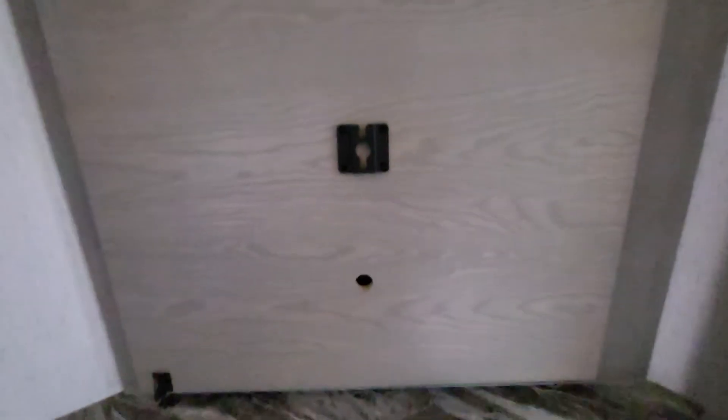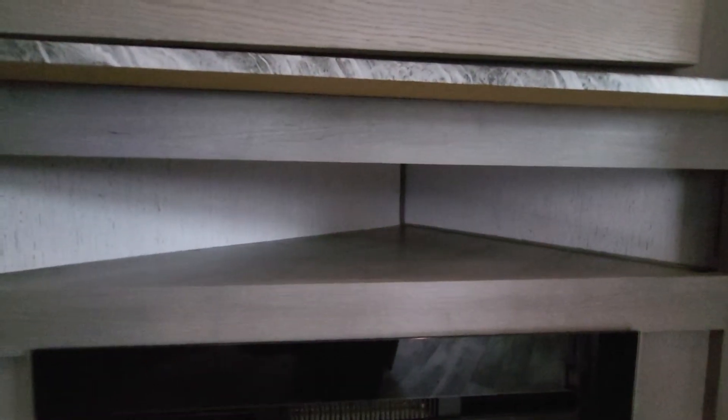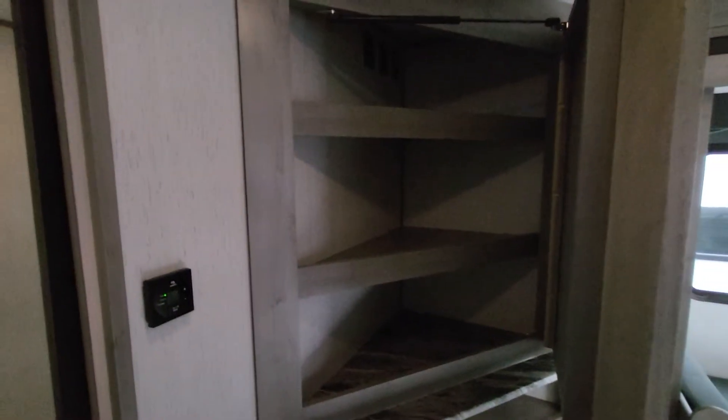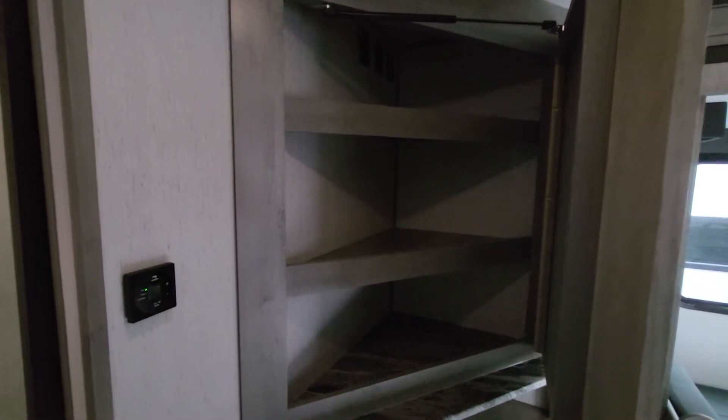On to the entertainment center — there's a spot to mount a TV, the same kind of mount as outside, so you can easily swap the TV out there. Underneath is a nice little hidey hole for remotes or something. There's the electric fireplace — not enough to heat the whole thing, but good enough to take the edge off. And for more deep storage, there's the hidden pantry that goes pretty far back — you can fit quite a bit in there. Mount your TV and you're good.